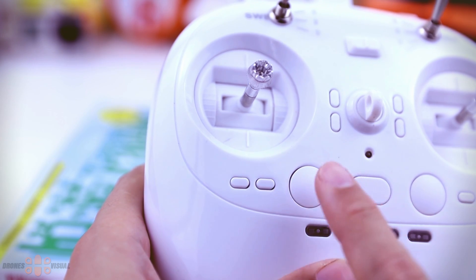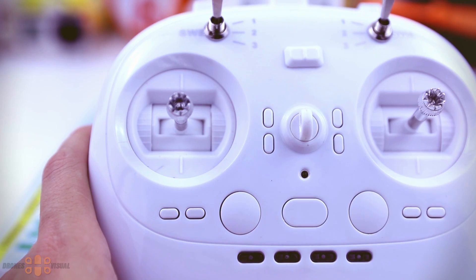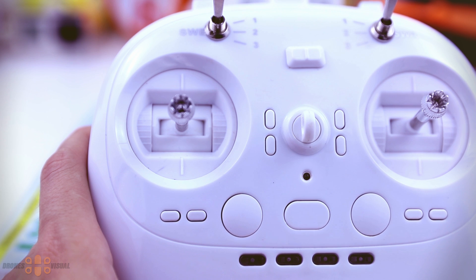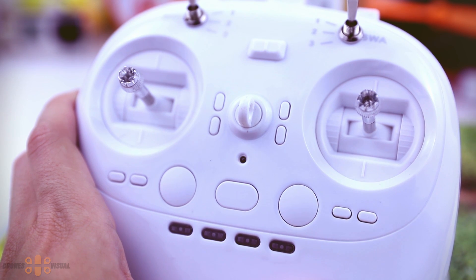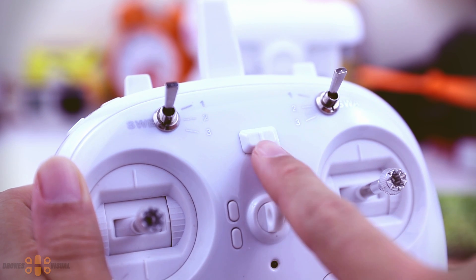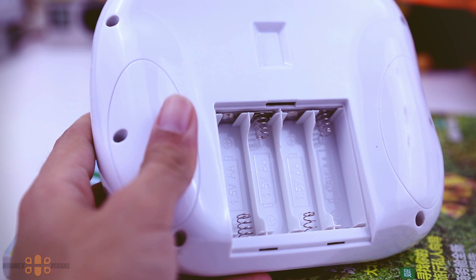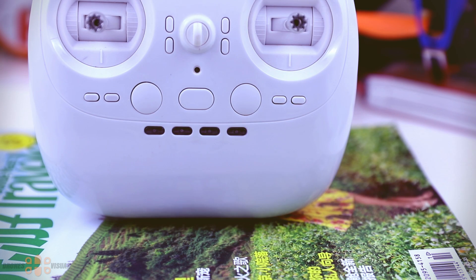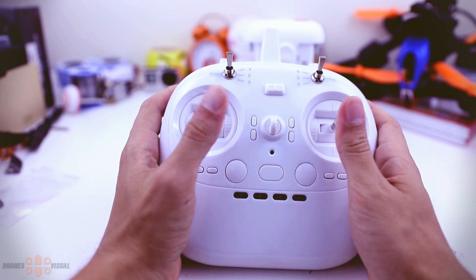This large button here seems to control the gimbal or camera support in the FPV version. The button in the center controls the auto takeoff and landing functions. On the other side there is another large button whose function I'm not sure about yet. In the center we have the power button, which appears to be locked — to unlock it you move both sticks upward and to the right. The transmitter uses four AA batteries, which are not included. On the bottom there are LEDs showing GPS connectivity, and I'll provide more info on that later.